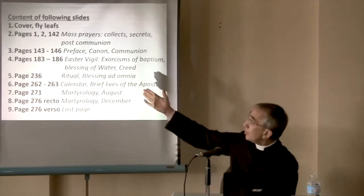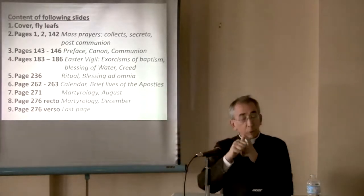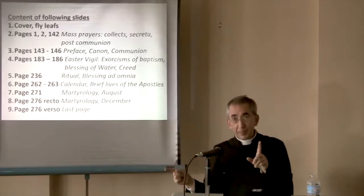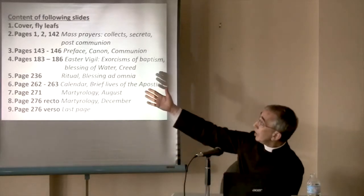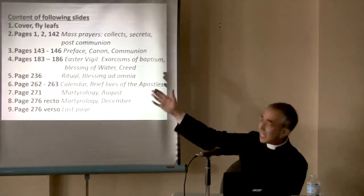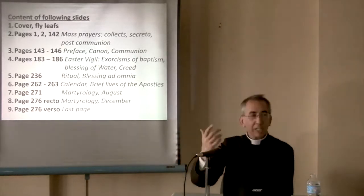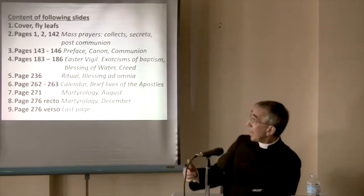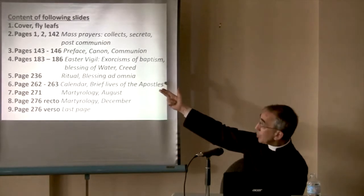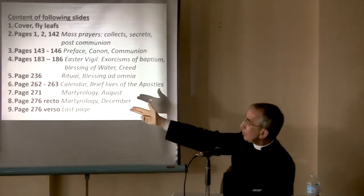It's not a Missal like you have your Missal. For the first 140 pages, you just have the Collect, the Secreta, and the Post Communion for all the Sundays of the year. Then at page 143 we start with the Preface. We have the Preface, the Canon, and Communion. Then there are readings, different Communicantes, different Prefaces, Easter Vigil at page 180, and at page 230 a ritual with blessings we still use. Then at the end, page 262, we have a calendar.